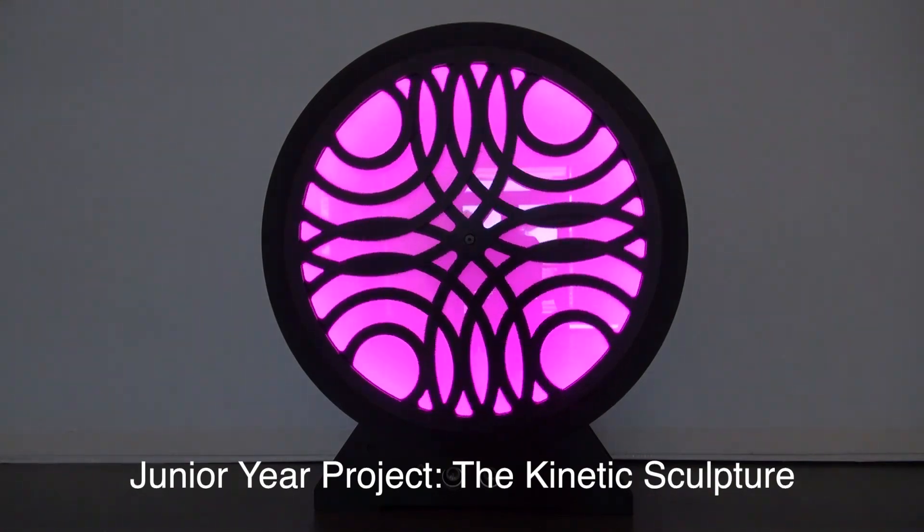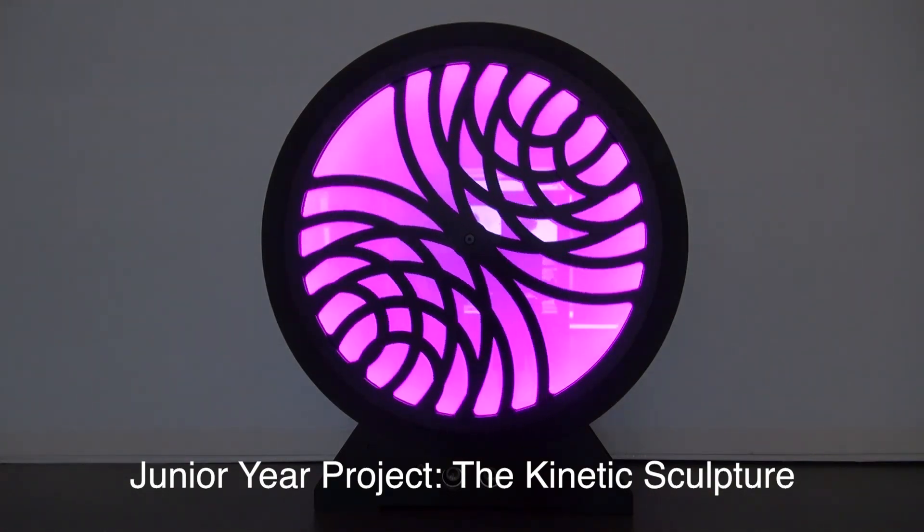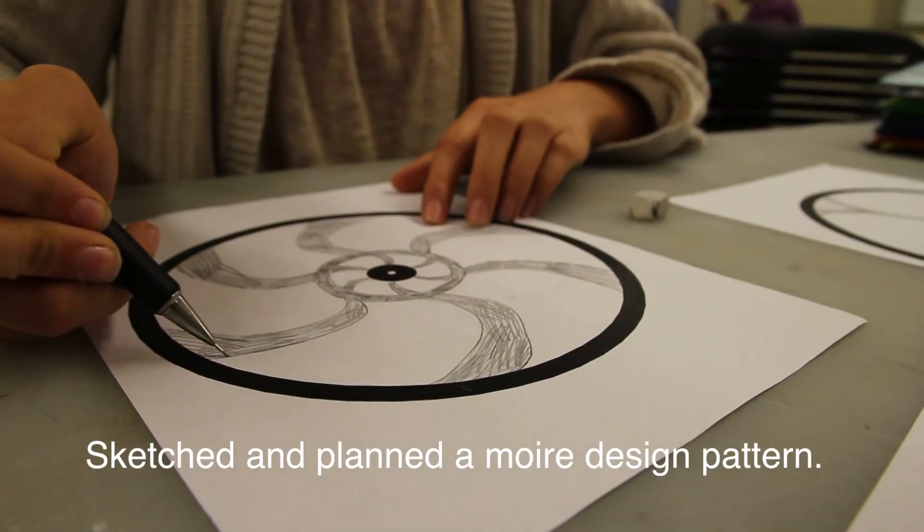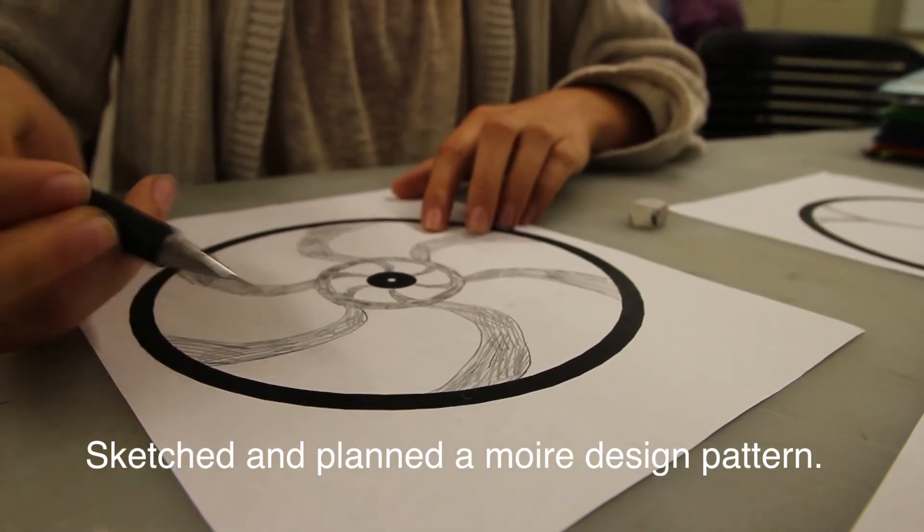Junior year, we created the Kinetic Sculpture. We began by sketching and planning a moiré design pattern.